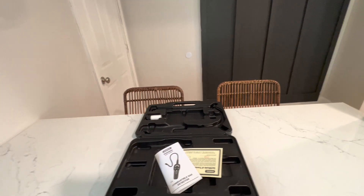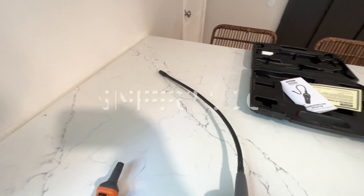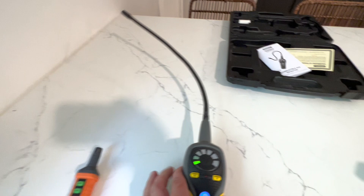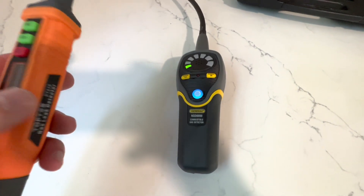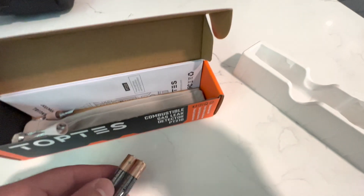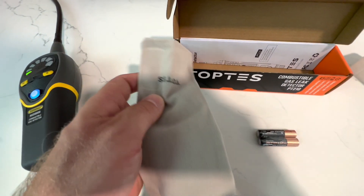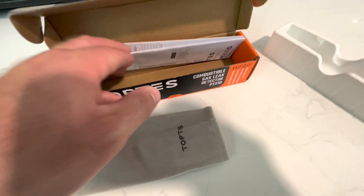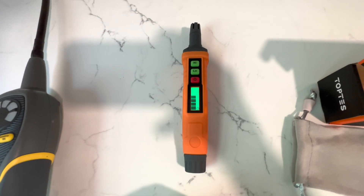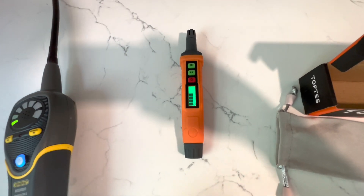The General Tools has this big flexible probe - I don't know what the terminology is for that, but it helps in reaching into corners and tight spots. That one just calibrated. This Top Test one is a little bit smaller. It comes with Duracell batteries and a nice little carrying pouch. I just put the two triple-A's in and it's calibrating as we speak.